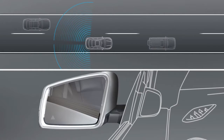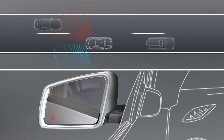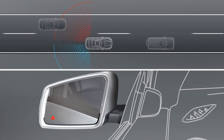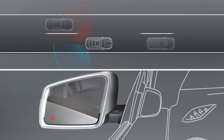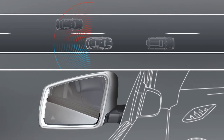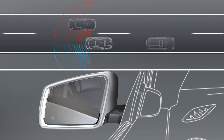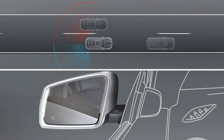If there are vehicles in the monitored area, the warning symbol in the exterior mirror lights up to bring this to your attention. As soon as you switch on the turn signal prior to changing lanes, the arrow will light up red and an additional warning tone will sound to make you aware of a possible collision.